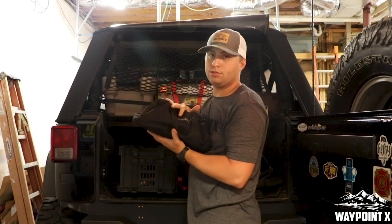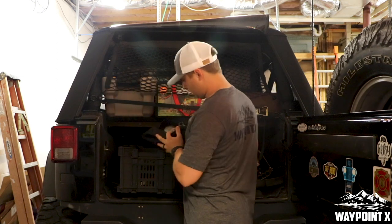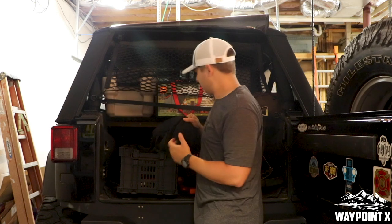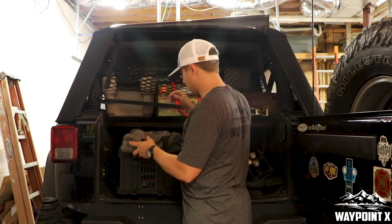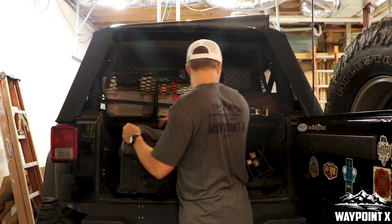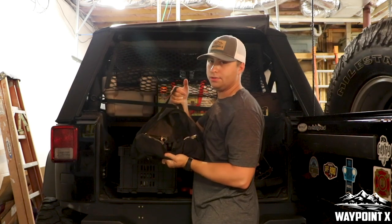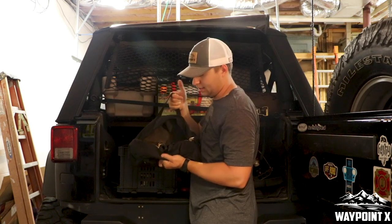Next, we've got a bottle jack from Harbor Freight — it's a 12-ton bottle jack. We haven't gone to a high-lift jack really just because of money, but maybe that's in the future. Next case is all of our sockets — half-inch, quarter-inch, all that kind of stuff. And then we have all of our big impact stuff for track bolts and control arms.